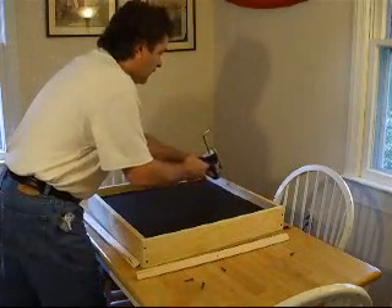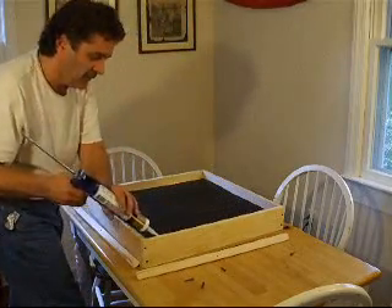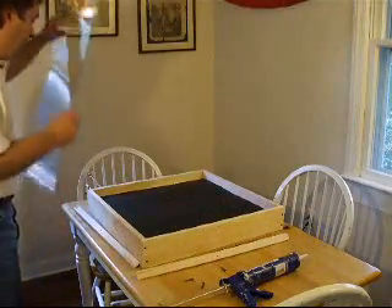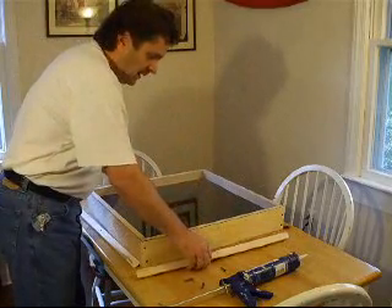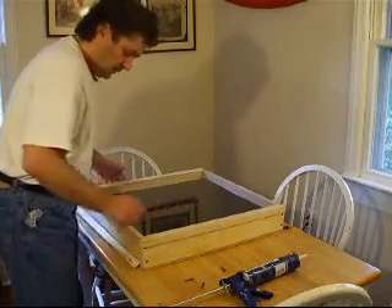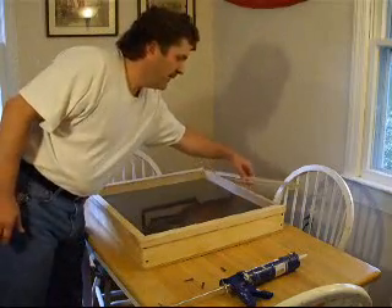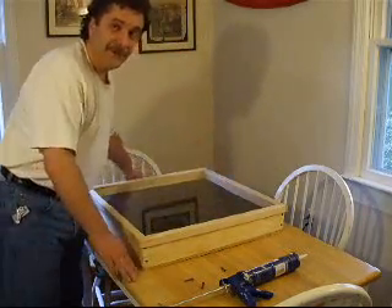Place a bead of silicone caulk on the upper edge. Silicone is waterproof and heat resistant and creates a great seal. Place your plexiglass in place and an inch and a quarter angle wood will hold it in place with screws. Now you have an airtight seal and you're ready to use the sun to heat some water.